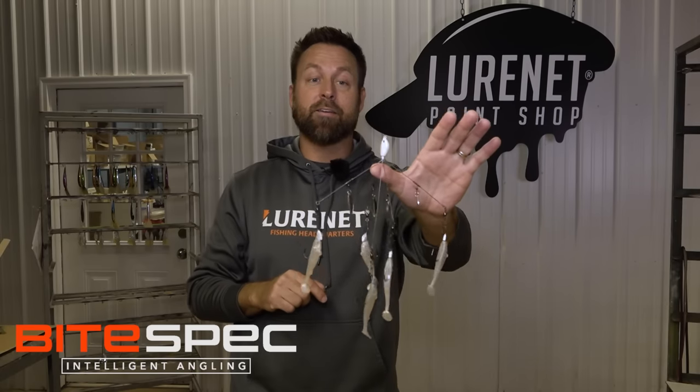All three of these colors in the 3.5 and the 3-inch, you can find them at lurenet.com. Check these out — also on the holiday gift guide. Limited supply.